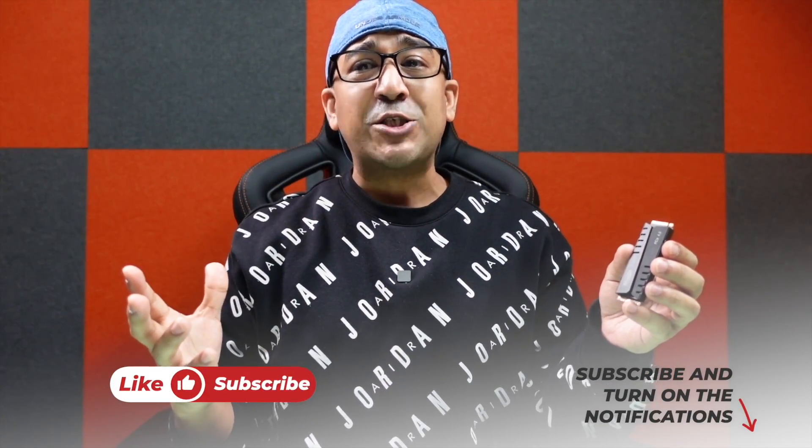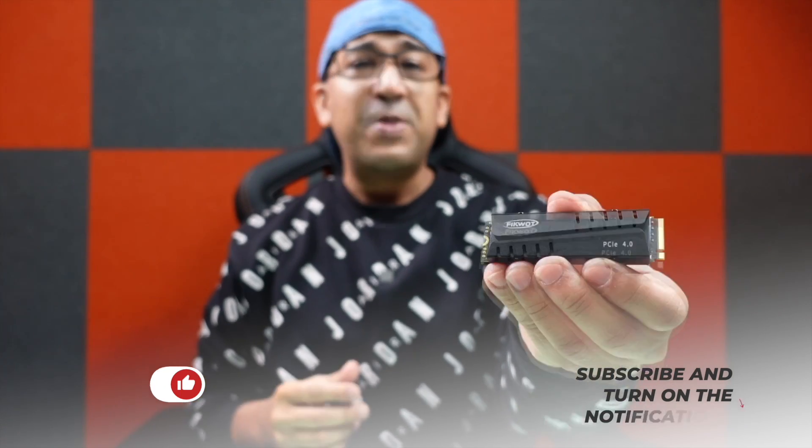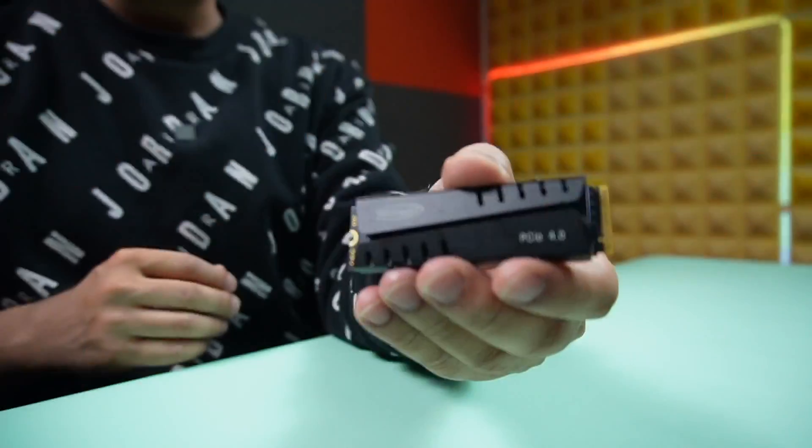Welcome to another honest review video. Today I have the Ficoat FN 970 PCIe Gen 4 NVMe drive and we're going to talk about this. Before I start, if you end up liking this video please don't forget to click the like button and subscribe to this channel to support honest content. I have left a link to this product in the description box below, but please watch through this video first to learn about the product.